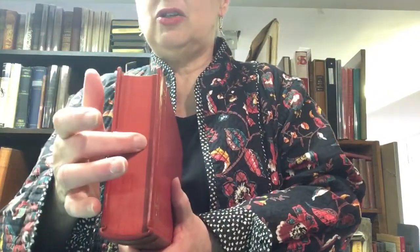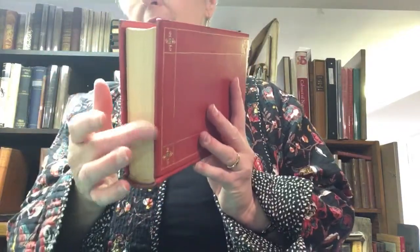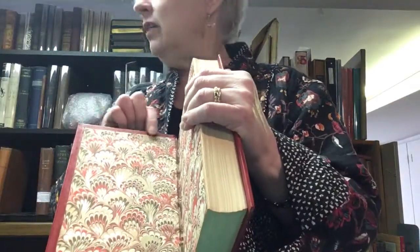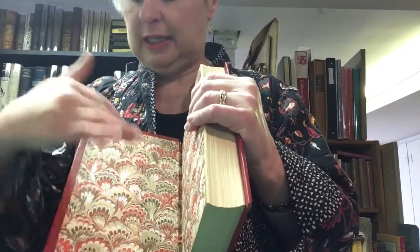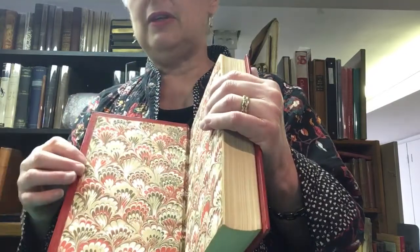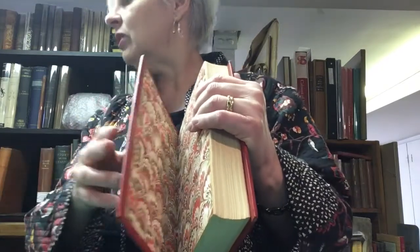In this case, the top edge is stained red. The other two — fore edge and bottom edge — are not colored at all. Again, you have the turn-ins, which is where the leather has been turned in to make a nice smooth edge. And the end papers are, in this case, marble — it covers the edge of the leather and where it's turned in.